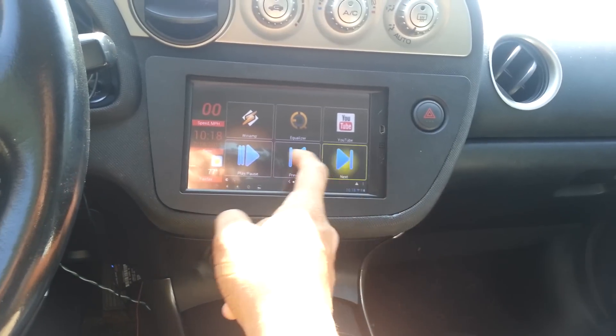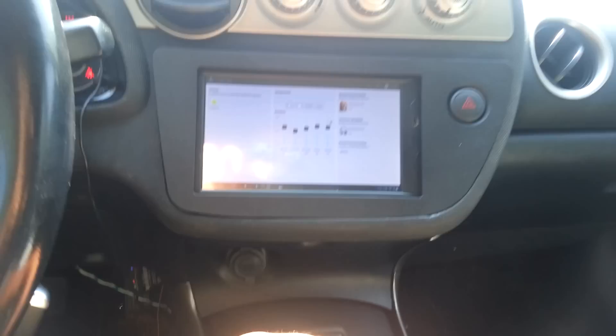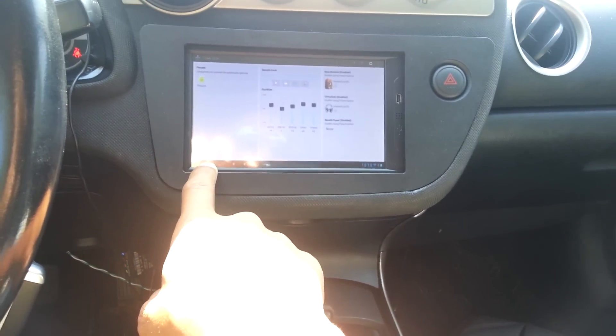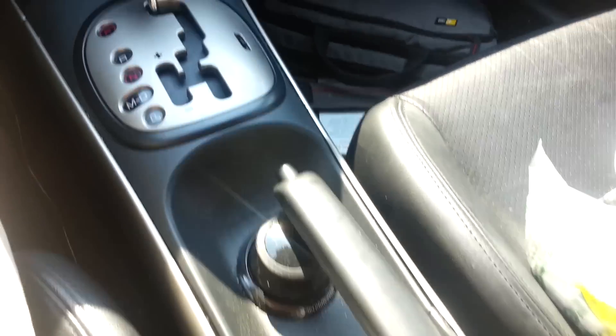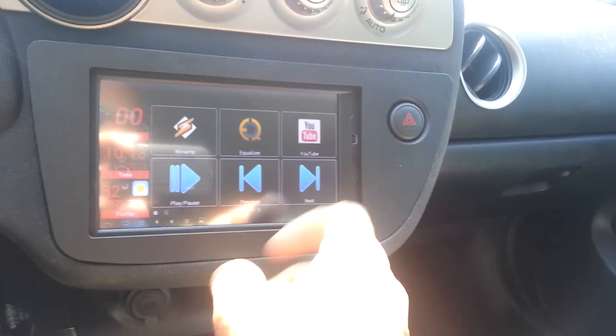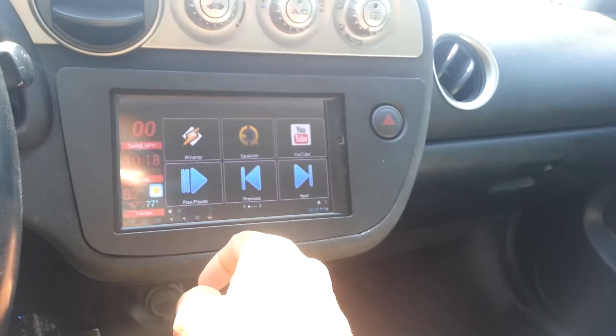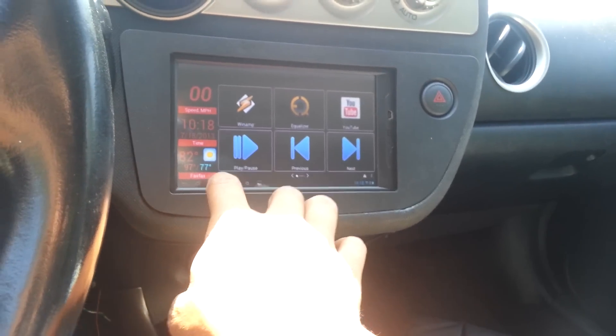Mostly good things — I've got all the apps that I need. I've got an equalizer app that allows me to control that, and that works great. I do wish to have more control with the Space Navigator — I'm still working on that. I'm new to Android development and new to some of the background applications, creating services and things like that.